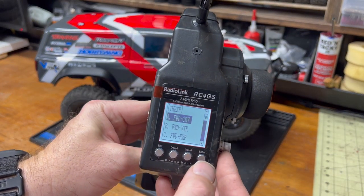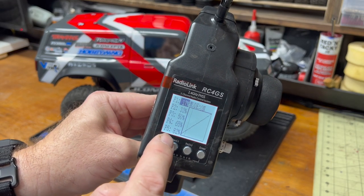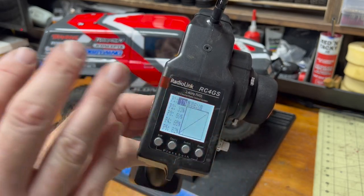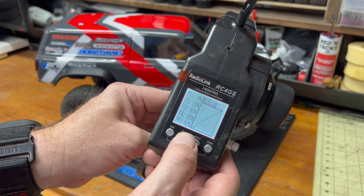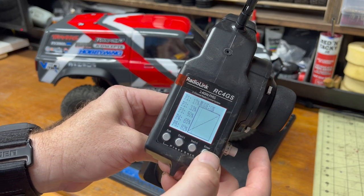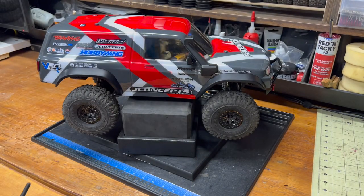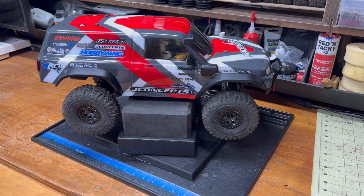Inside the RC4GS, there's a section called Throttle Expo — Forward Curve — where you can adjust the curve at five different points to shallow out how it comes on initially. Not all radios have that. What punch does is give you a little more fidelity at tip-in, because in these crawlers we live in that tip-in zone a lot.